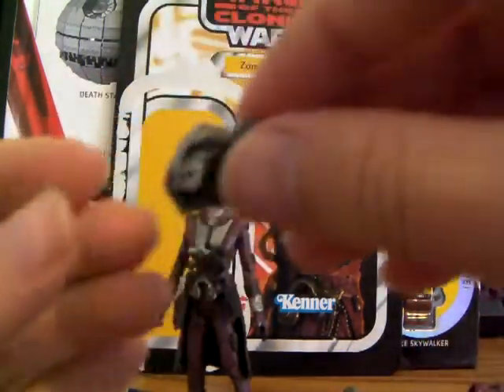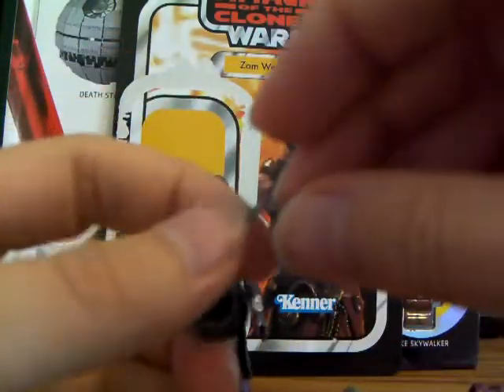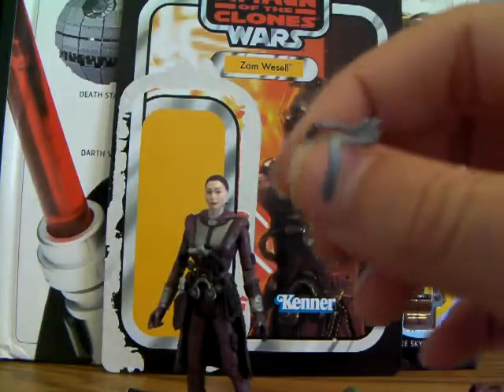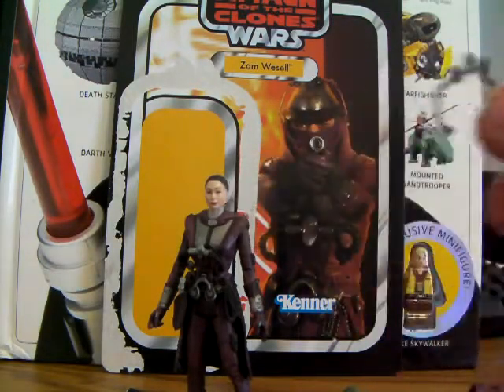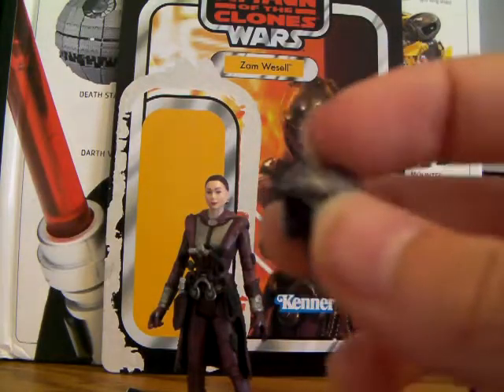It also has this weird headpiece kind of thing here, and I really do not know what it is at all. Can someone please tell me what this is? I just really have no idea. The helmet itself is pretty nice — nice and shiny.